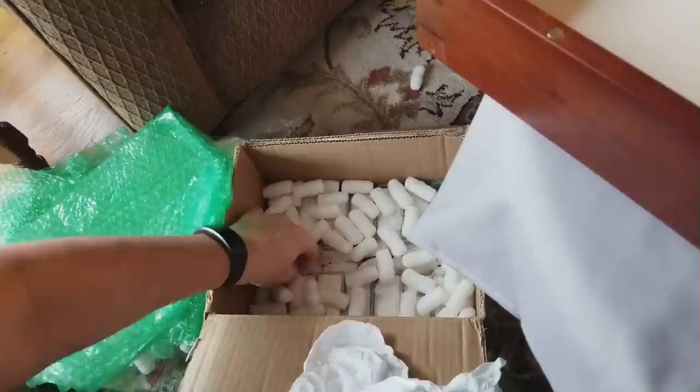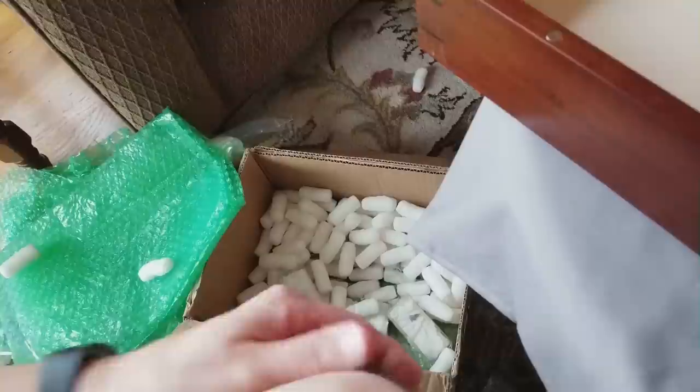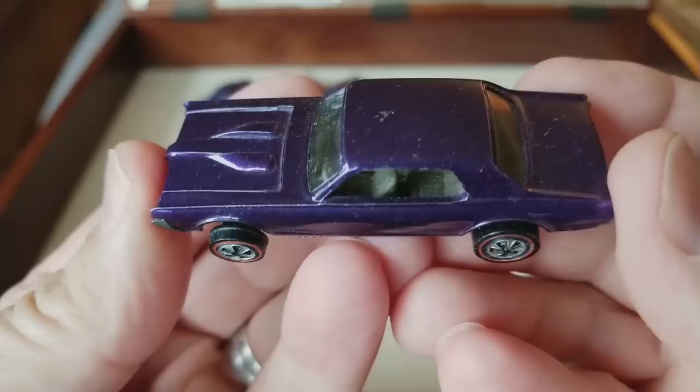There's an entire layer more — want to see? Let's go look. It's a whole other layer. One, two, three, four, five, six, seven, eight, nine, ten, eleven, twelve, thirteen, fourteen more red line Hot Wheels in this box. No second layer below — just these 14. I'm going to take a little break and get right back at opening those and putting them in this beautiful display case.